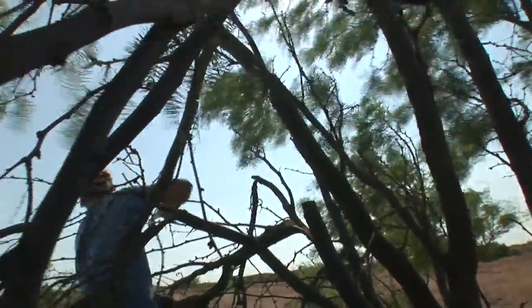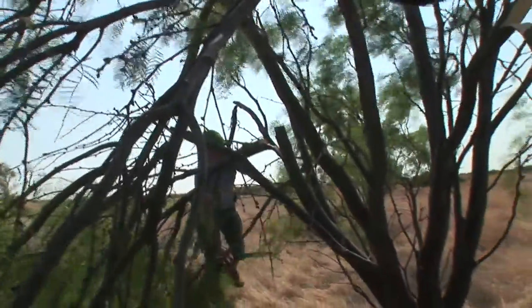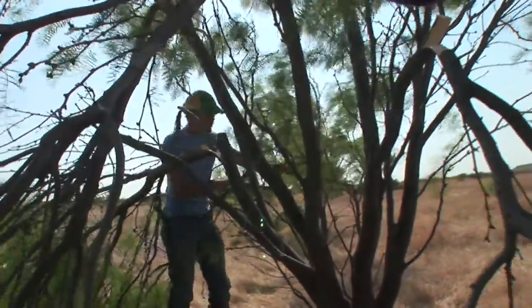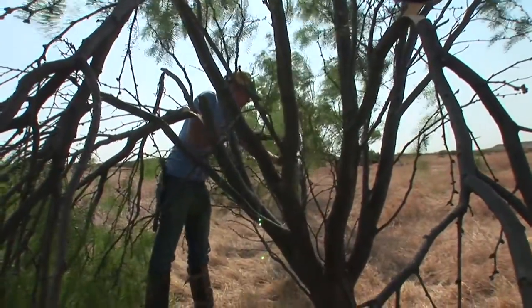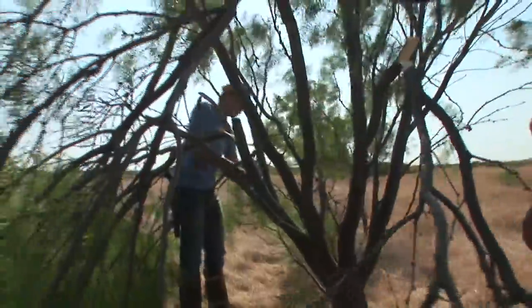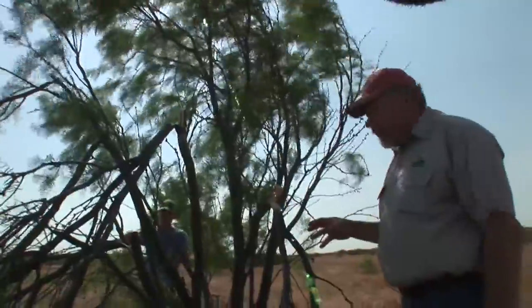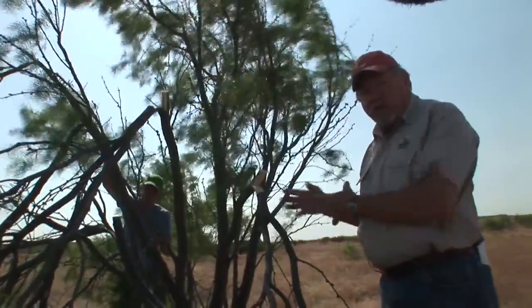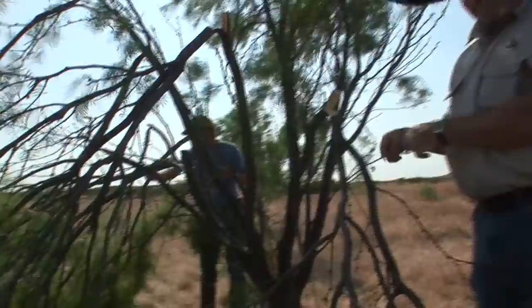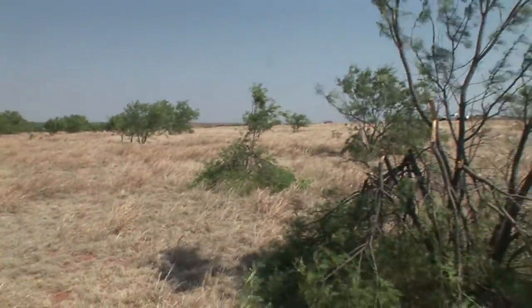A good time to be half cutting is any time the sap is flowing, any time those limbs are supple. I think any time from April through mid-June is typically a good time to half cut mesquites. It doesn't take you very long. I recommend that you cut a series of maybe eight or ten over the size of a basketball court. You never want to do anything on the landscape that tells your predators where you're at — if there's only one tree like that, chances are a hawk will know where you're at. So don't ever cut just one; cut a number of them in one location.